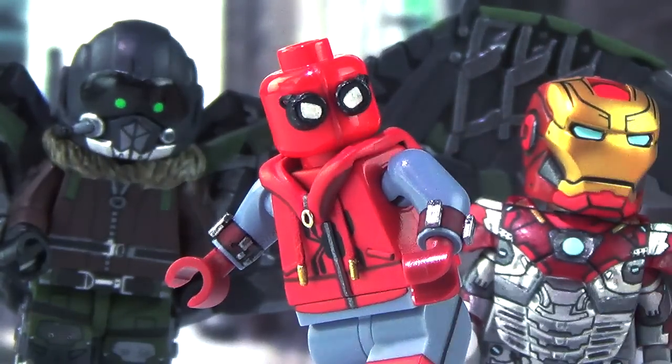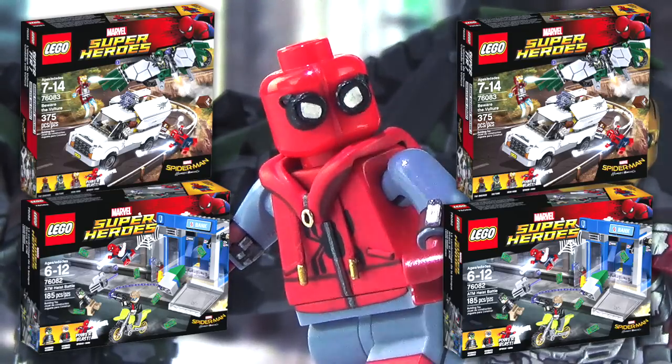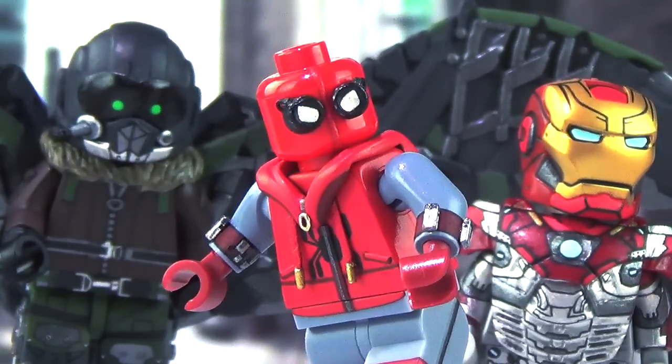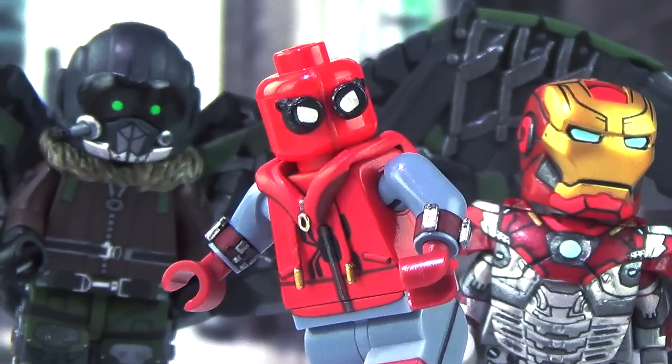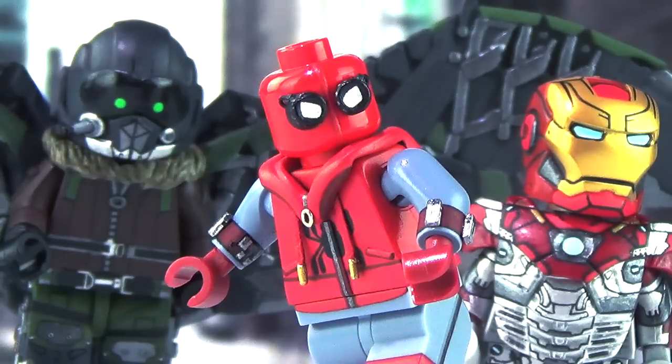Before we get started I gotta mention that LEGO did send out two of each of the Spider-Man Homecoming sets for me to give away, so definitely drop a comment down below if you want one. I'd also advise maybe don't scroll down all the way in doing so because there are bound to be some spoilers. Anyway, with all that said let's get started.